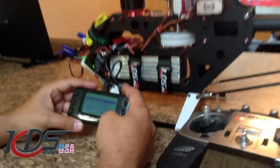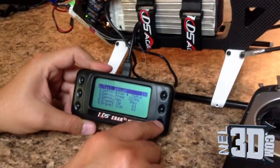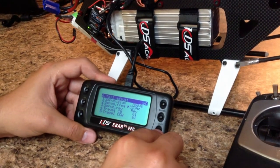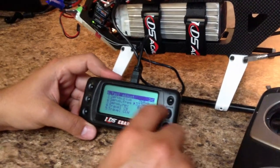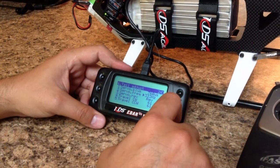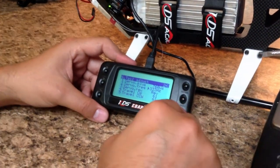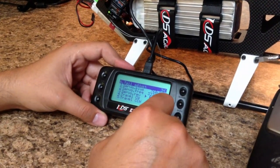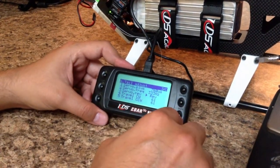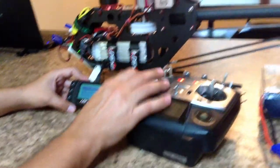Now we're going to go to tail adjustments. The first one is pulse — that depends on the tail servo you have. Second is frequency — in my case my tail servo, the MKS 980, is rated to 560 Hz, but 333 Hz is fine for the eBar. You move the helicopter left and right, see which way the slider goes, and reverse it here. After reversing it, go to channel reversing on your radio and verify left and right on the tail.